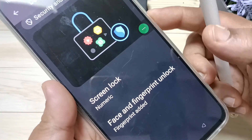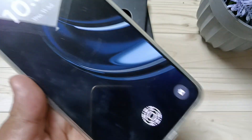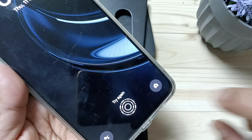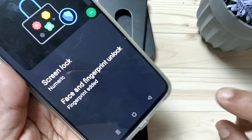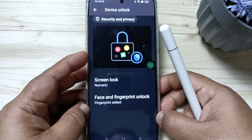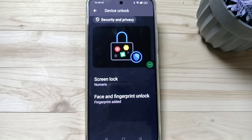Let me show you once more. Lock the device and try to unlock — you can see the fingerprint scanner is enabled. Tap on the scanner and it is unlocked. Simply in this way you can set the fingerprint lock in this device. Thank you for watching, bye.